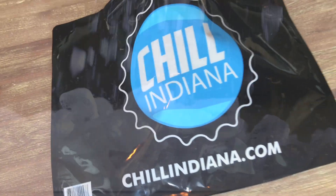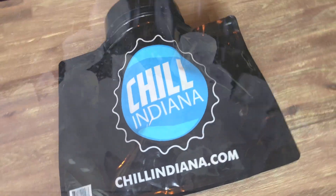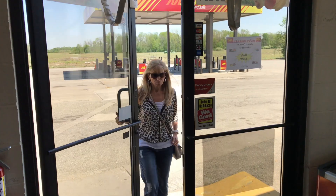Introducing a better option: the reusable Chill Indiana Bag — an easy, convenient way to chill your beer.